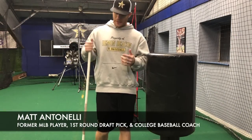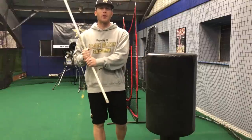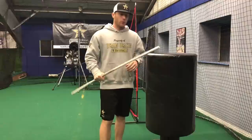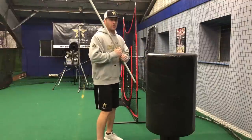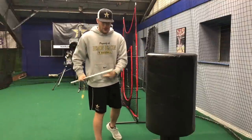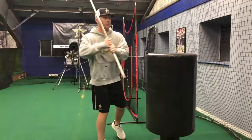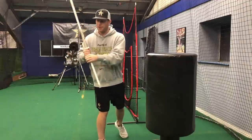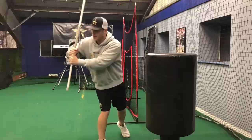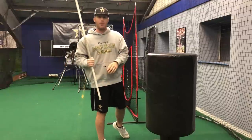I wanted to put a quick video up today. I put a video up on Instagram probably about a week or so ago, and we were using this bag and going through a drill. We were essentially talking to our players about learning how to coil around this leg. We worked on getting around this leg, and then when we launched the bat, we were trying to get the bat to work rearward as I launched my body back.